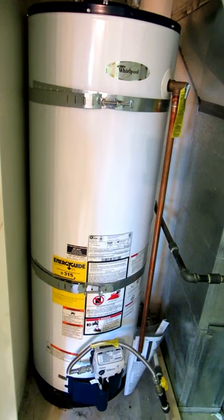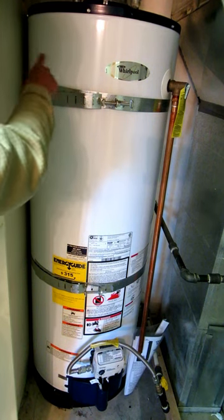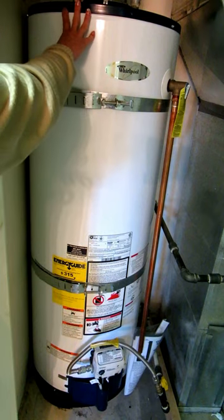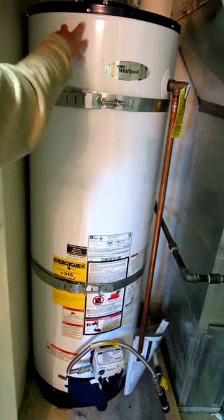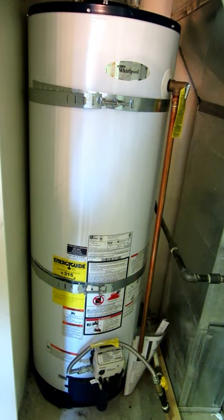Once you have these installed into the studs, fasten them completely, and then press your water heater to make sure there's no movement or motion, because if it can move it could still tip over.